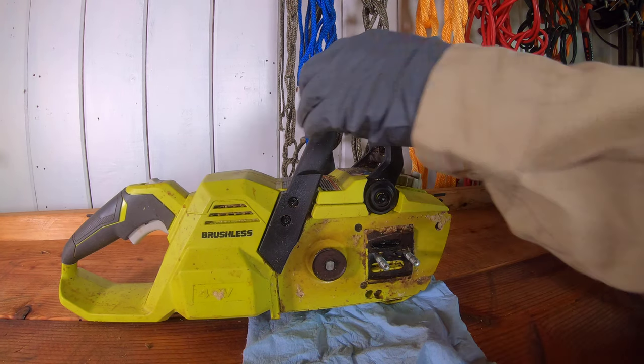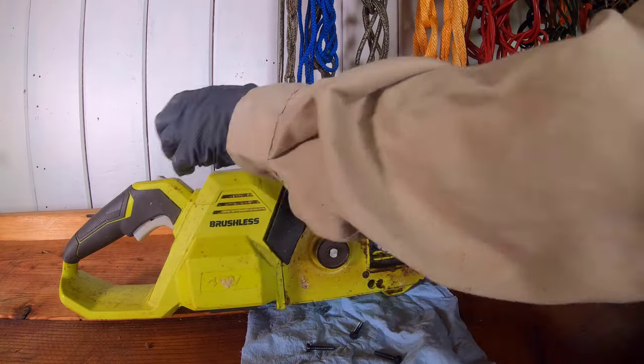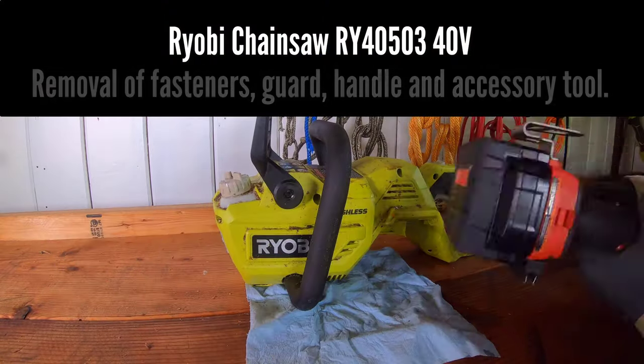We will begin disassembly of the tool by removing many fasteners on the tool case, handles, guard, and accessory tool.